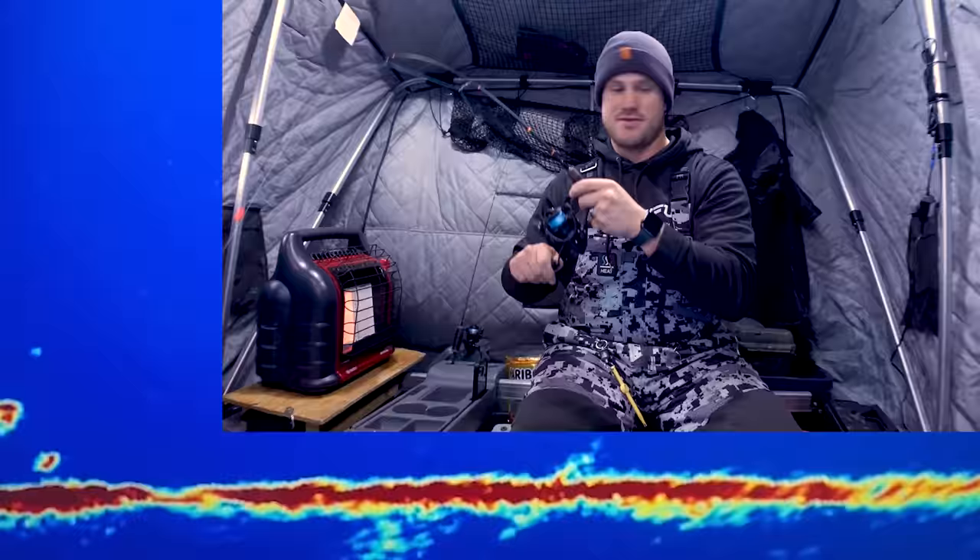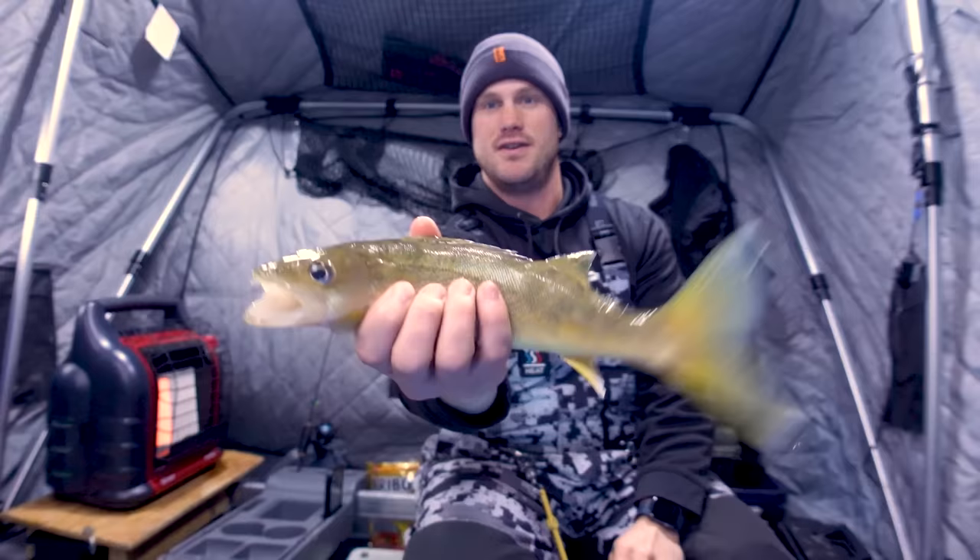Welcome back. Today we are talking all about LiveScope settings — and there we have a little walleye, you can see that fish moving through on the side there. Today I'm talking about my settings for my LiveScope, the LVS 34 and the LiveScope Plus, and I'm going to show you what I do from lake to lake to dial in the best settings for the best picture.